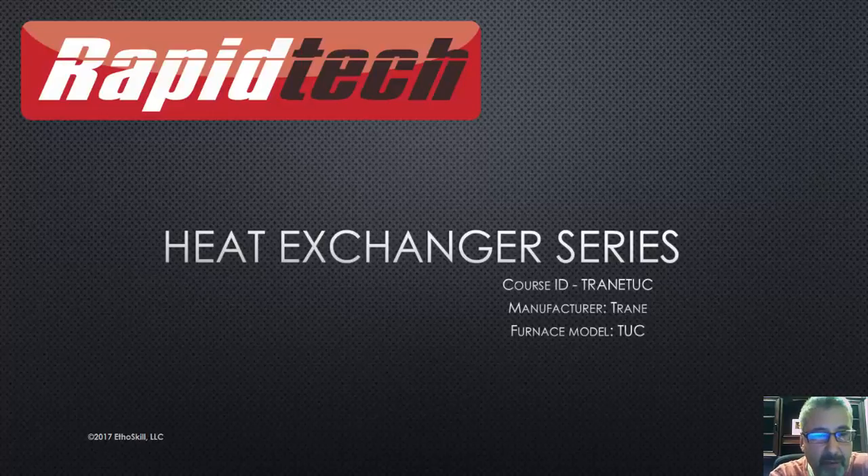Welcome. My name is Steve Holland and I'm with Rapid Tech. It's one of the brands owned by Ethoskill LLC. This is the heat exchanger series. The course idea on this is the Train model TUC, and we are going to look at a Train heat exchanger or Train furnace and talk about some of the failures.